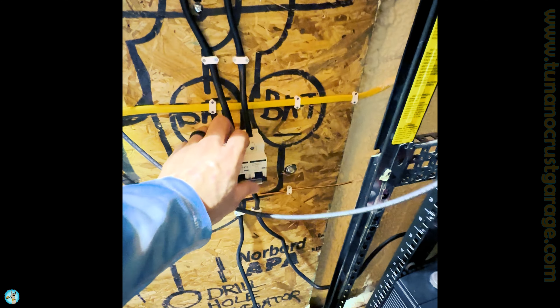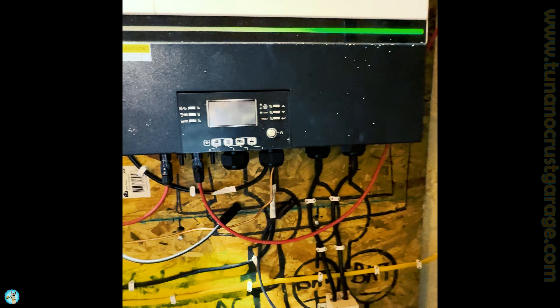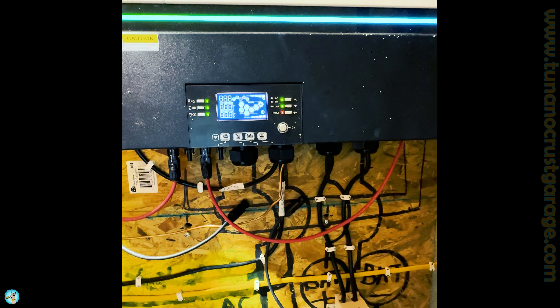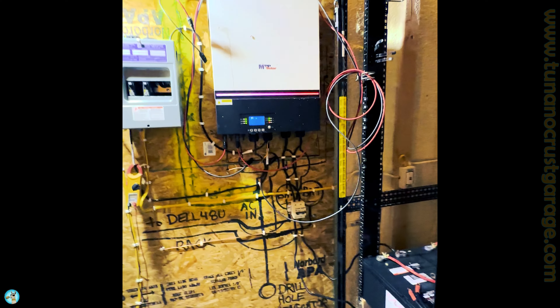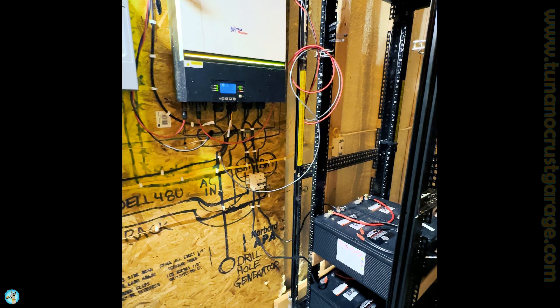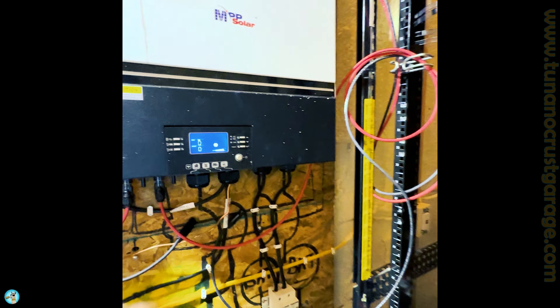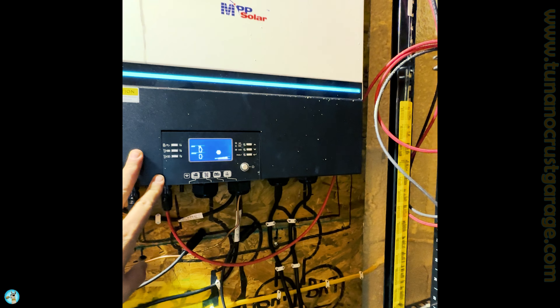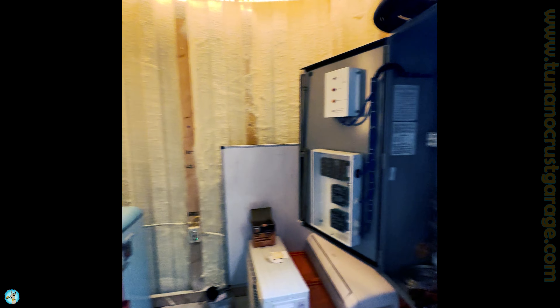Let's go ahead and flip on the DC breaker for the first time. Look at that — first time it has operated on battery power. Come tomorrow, this will be the first day that the system can run 24 hours on its own solar and battery backup. And then the AC will go in and we'll never have to turn it off again.